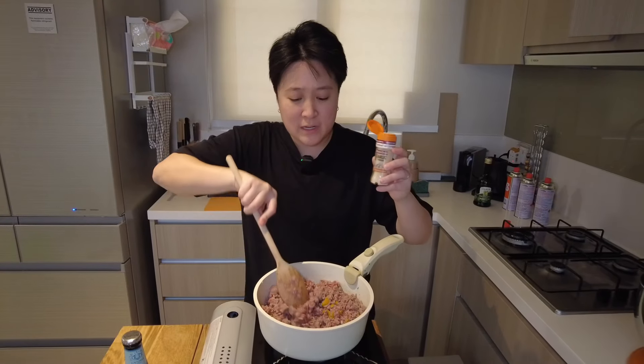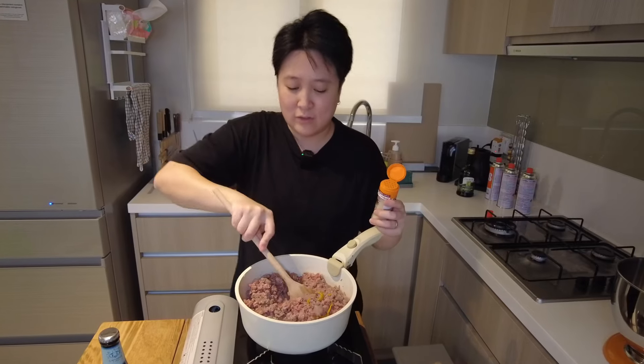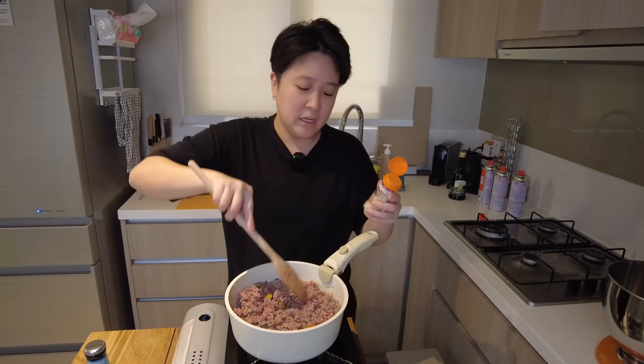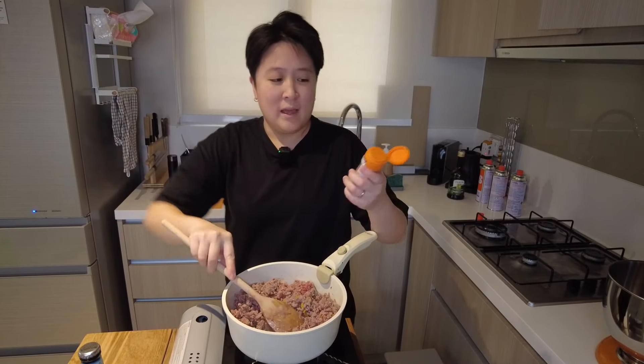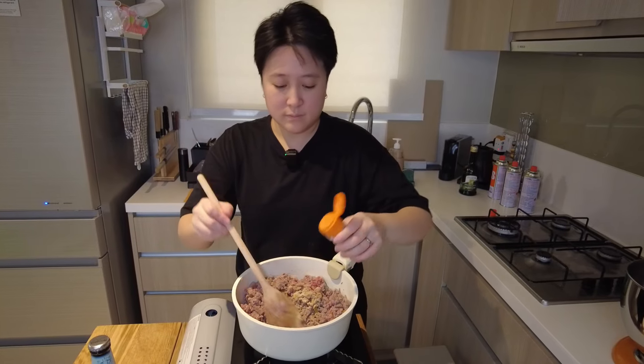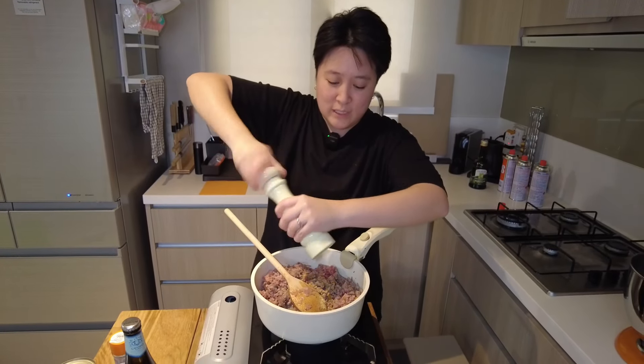So I forgot to mention earlier, at this point you can add in any herbs or spices, like basil or whatever you'd like really — rosemary, cumin. I'm gonna use a bit of garlic powder. And I also have some black pepper, and I'm gonna just grind it in.